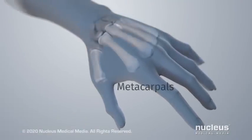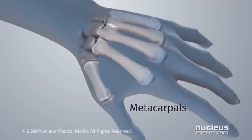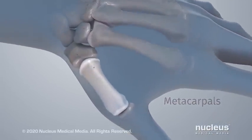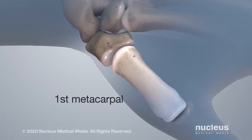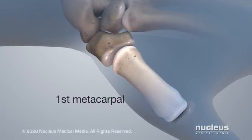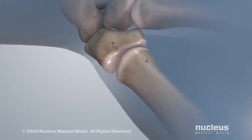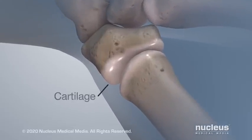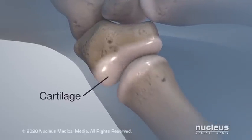Each of your hands has five bones, called metacarpals, between your wrist and your fingers. At the base of your thumb, the first metacarpal forms a joint with a bone in your wrist, called the trapezium. Smooth tissue, called cartilage, covers the ends of the bones in the joint.